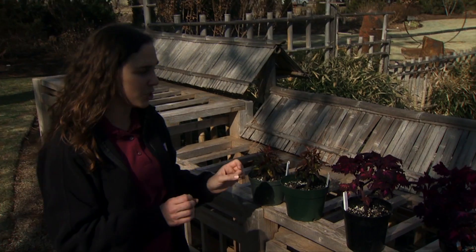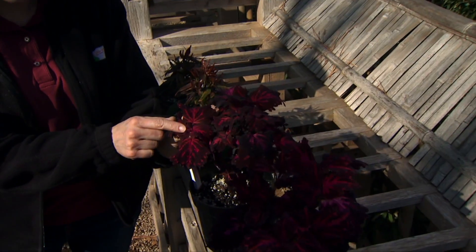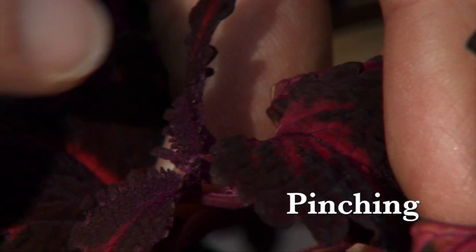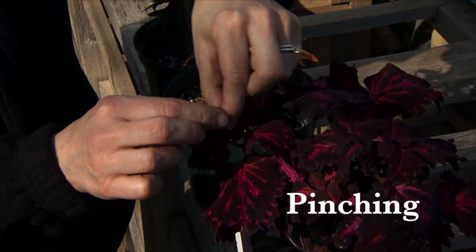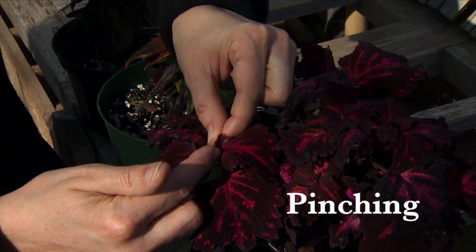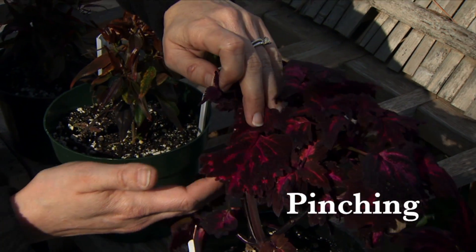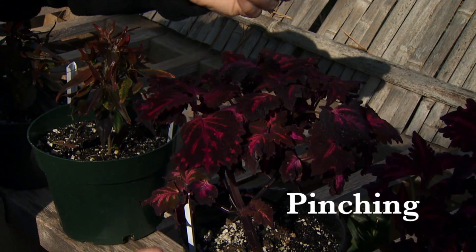Let's start with herbaceous plants when we talk about pinching. Pinching is the removal of the very tip of the plant — the growing point. It's called pinching because we don't use tools for this; we just use our fingers to remove the material. What is happening here is the growing point produces a hormone called auxin, and this chemical prevents any of the buds lower down the stem from opening up and growing.